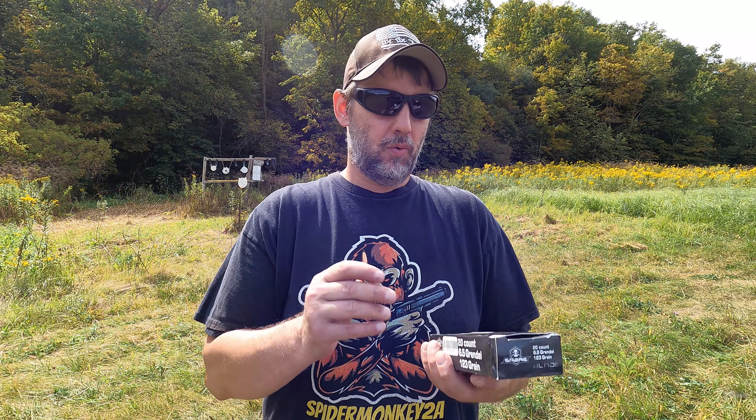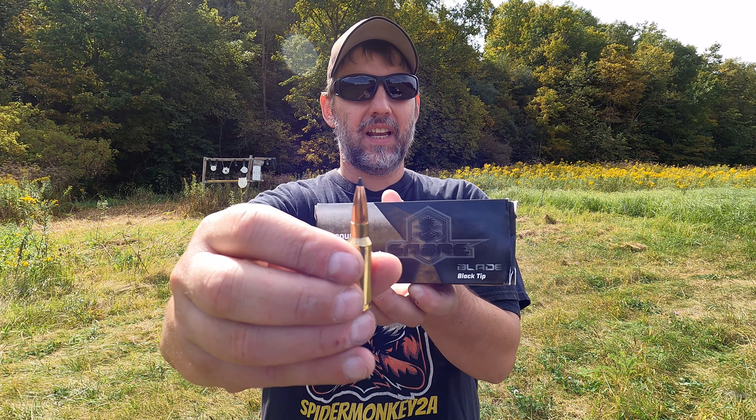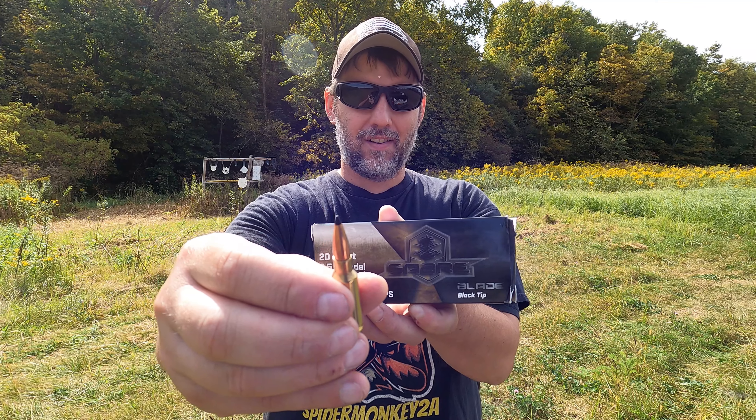Welcome back everybody. This is Dave with SpiderMonkey2A and we're finally back out at the range on a gorgeous day. Bugs are terrible though. We're going to do a devastation test with our 6.5 Grendel using the Sabre Black Tip and see how devastating it is. Stick around, should be a lot of fun.